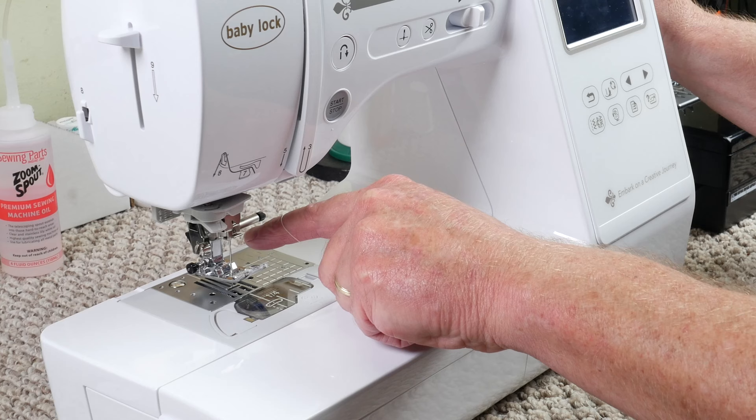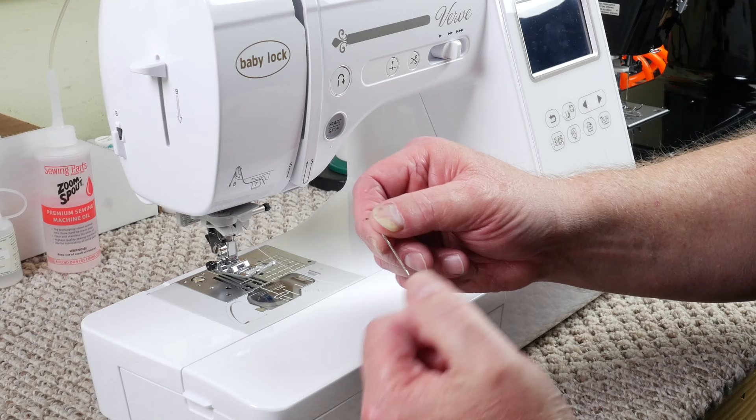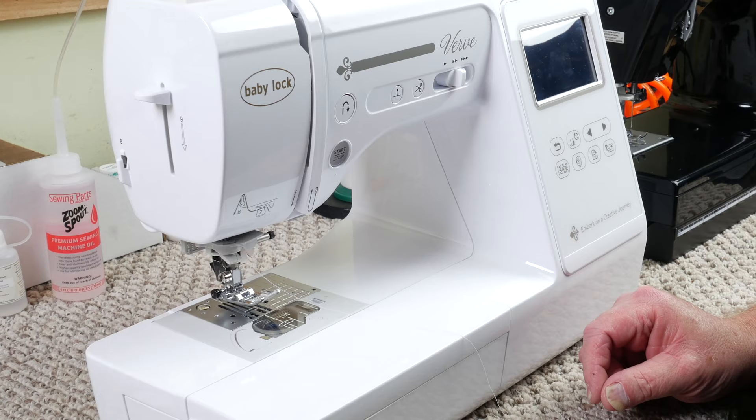You don't want any hanging. If you hang, it will cause thread breakage, skip stitches, and even needle breakage. These needles can get rough places on the tip of the needle — it's called a burr — and that will hang your thread and cause skip stitches and thread breakage. Go ahead and take that needle out and put a new needle in.